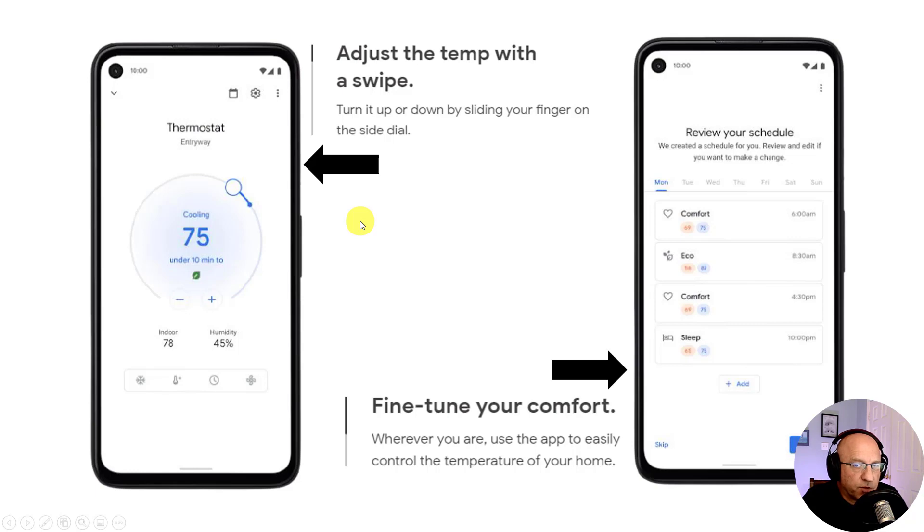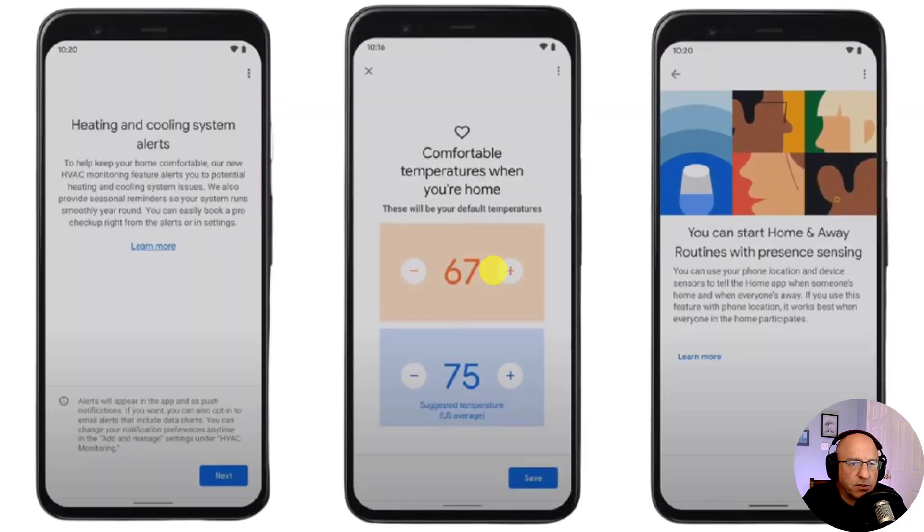Let's take a quick look at some of the Google Nest app screens where you can make temperature changes by dragging your finger around the circle or by using the minus and plus signs at the bottom. On the right, you can see how the Nest app can create schedules for different times throughout the day. These screenshots also show features including heating and cooling alerts, setting default temperatures when you're at home, and the popular home and away feature that uses your smartphone's geolocation.